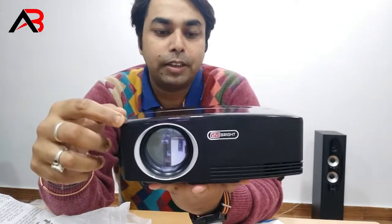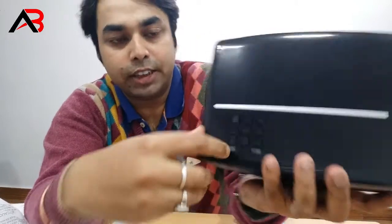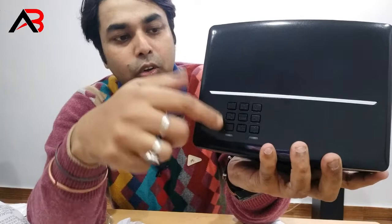Look, it's very nice. Here we have a few buttons. Here we can control it.